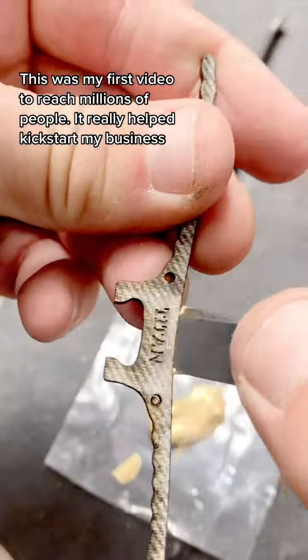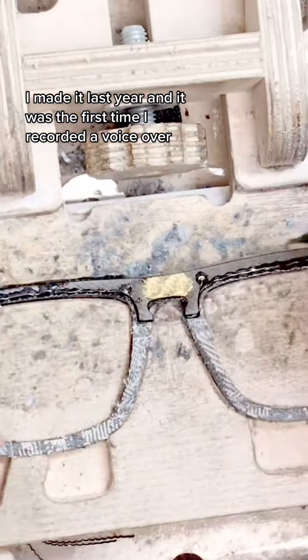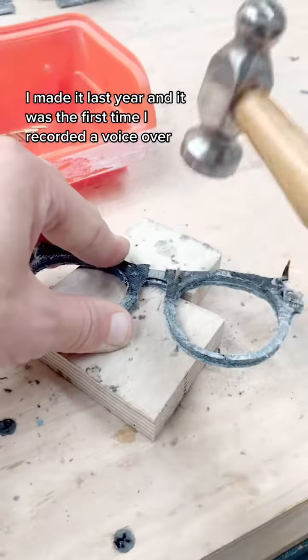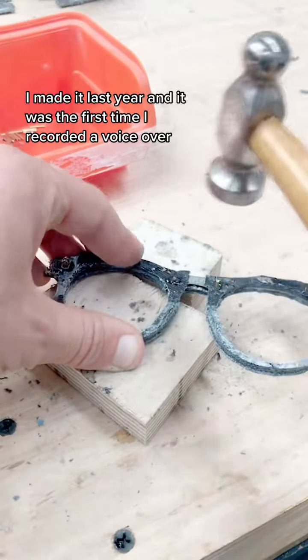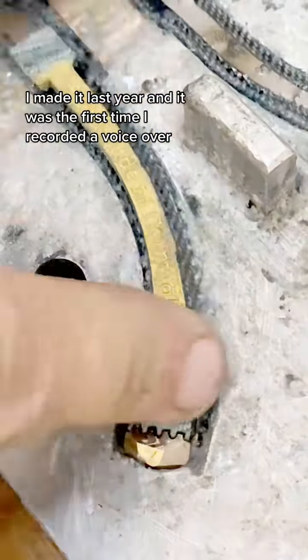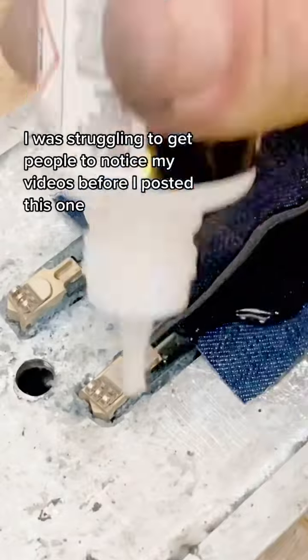I assemble bits of brass and bits of laser-cut denim micarta in this custom-built assembly jig that took me ages to make. I chop up pieces of brass and hammer them into the frame fronts. I assemble in other pieces of brass and stainless steel springs and other pieces of laser-cut denim micarta.